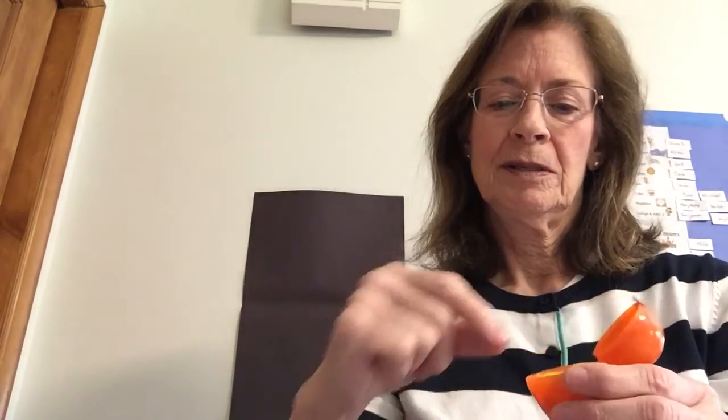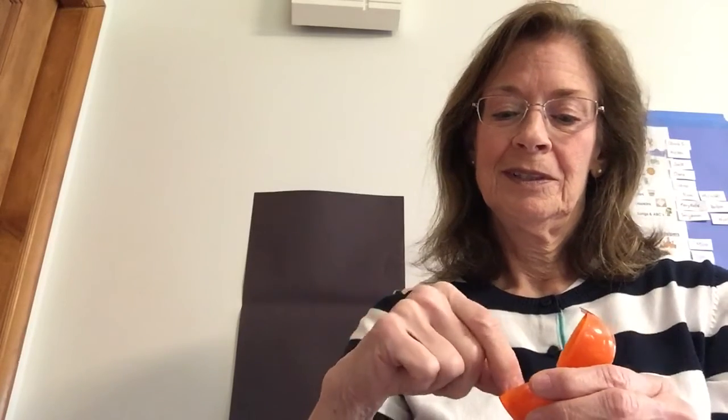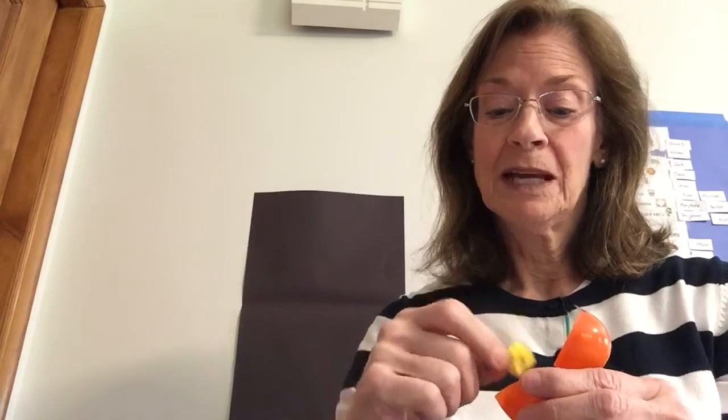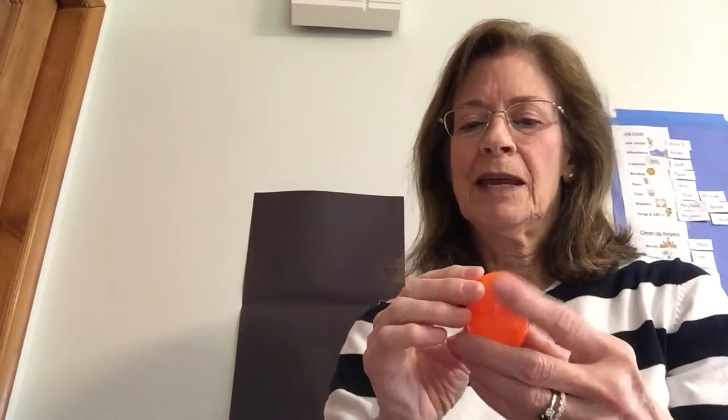Let's see what's in the orange one. Maybe something orange. Little tiny chickens. Here's one, two, three — oops, it's hiding — four. Four tiny little chickens inside that egg.